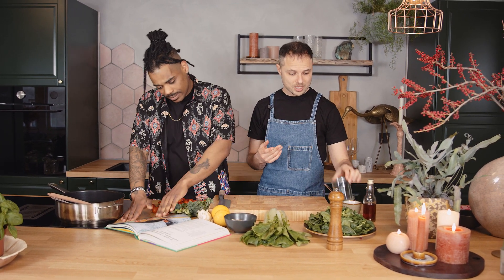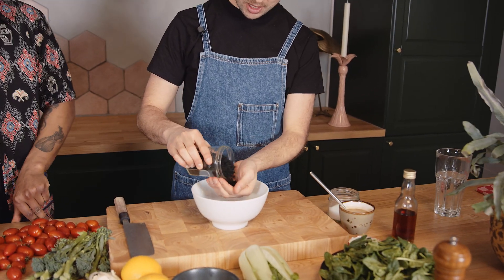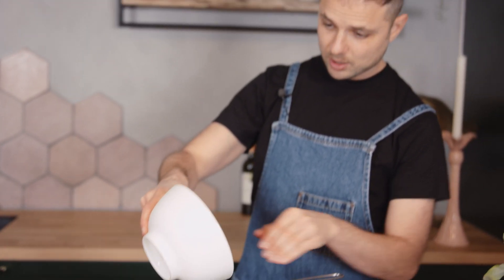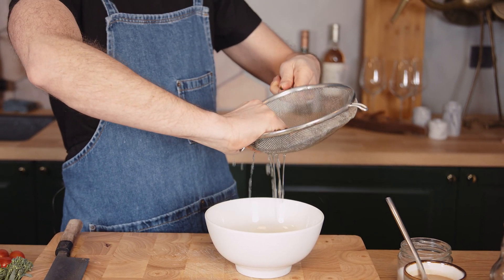We're going to make a stir fry with wakame, tomatoes and tahini. Wakame is a Japanese kind of seaweed. It comes in an instant dried form and I'm going to soak it before using it. The wakame was soaking for about two or three minutes and it became softer — you can see it becoming more flexible. You can use it for a salad. I'm going to strain the water out and squeeze it gently. Don't do it with too much rubbing, otherwise the wakame can become a little bit soggy. Just do it against the walls of the strainer.